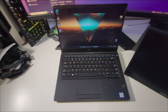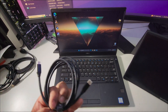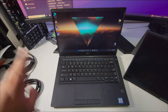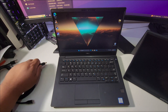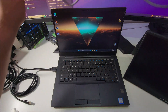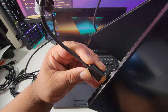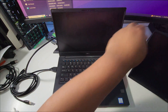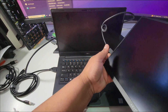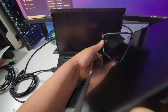My laptop has a full-size HDMI port and a Type-C port, so I'll try both. Let's start with HDMI since that's more common. I'm plugging the HDMI cable into the laptop and the mini HDMI end into the back of the portable monitor. Honestly, I did not know mini HDMI was a thing. Now I need to find the power button and turn it on.